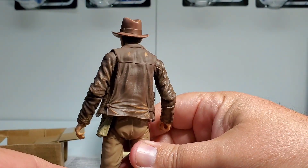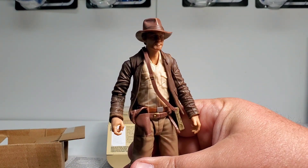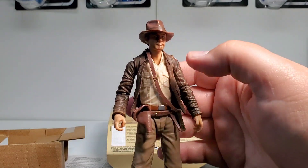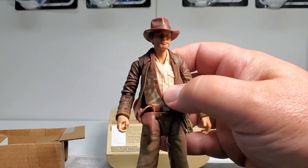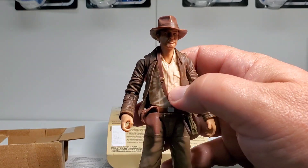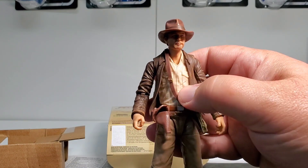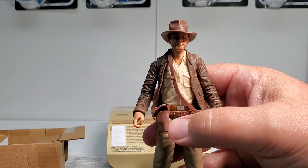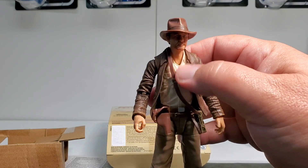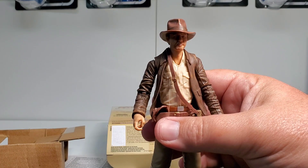Overall, really nice looking figure. I love the weathering on this — they did a really good job. They got the colors right. His shirt underneath is a little bit shiny, though. That could be toned down with a wash over it to make the shirt details stand out more, and then a dull coat over it to tone it down. That would make the figure look a little better.